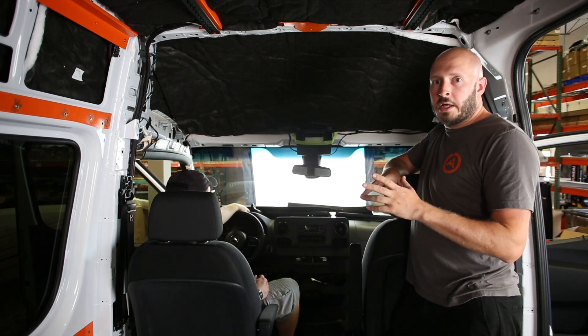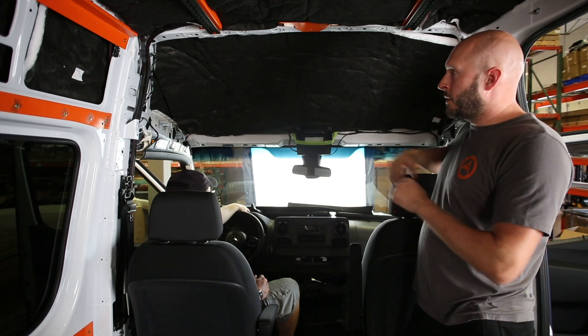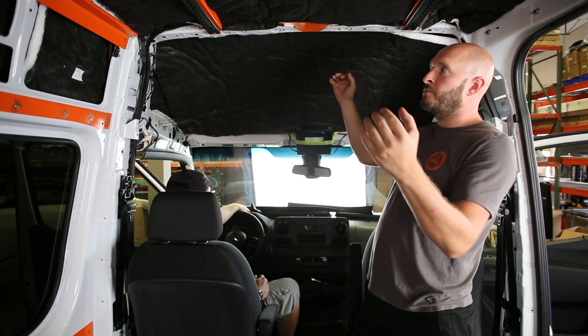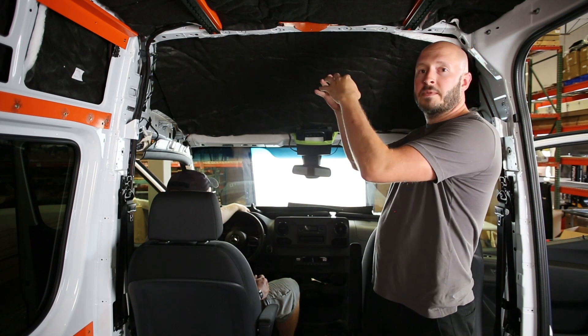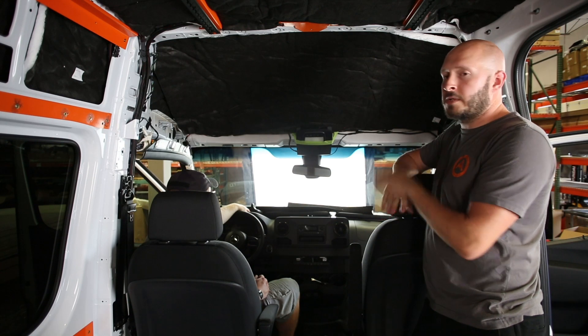We're going to start putting the van back together here, and that starts with getting the over-cab headliner back in. We want to go ahead and get that installed so that when we start placing panels we can meet up the seams nice and clean and have a really good flush look. So let's see what that looks like.